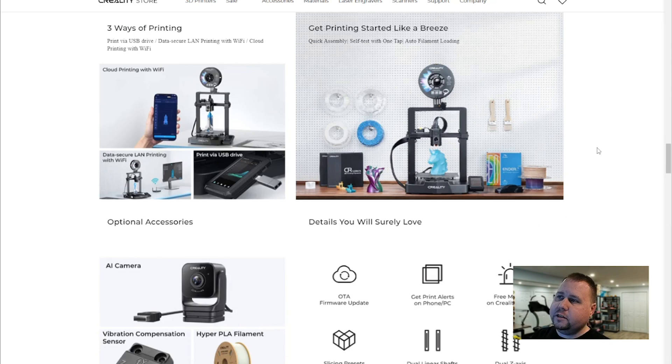Quick assembly, self-test with one tap, auto filament loading — all true. You're going to see the exact process so you know if you really want to buy this printer. It wasn't the easiest to put together, but it wasn't the hardest by any means — one of the easiest for sure. The only easier one I've put together, besides pre-assembled printers, would be the Anker Make M5C. Maybe about five minutes to put together.